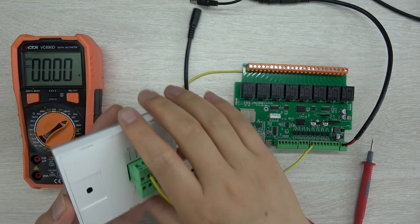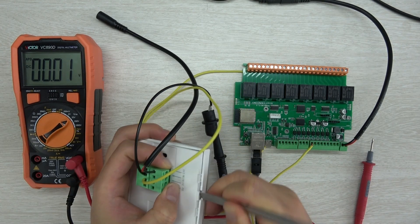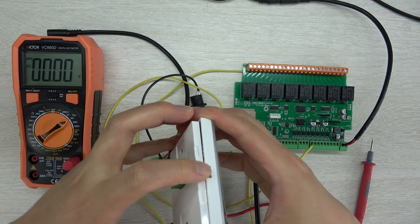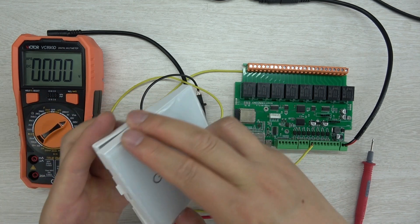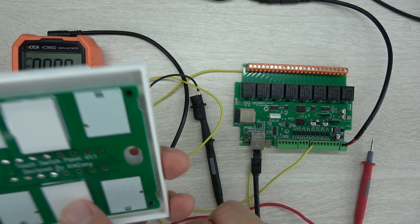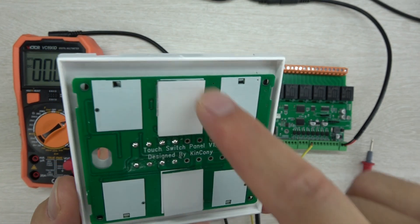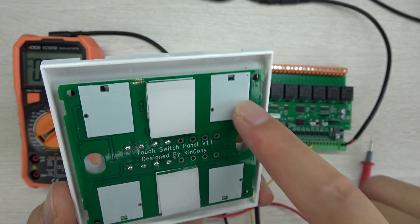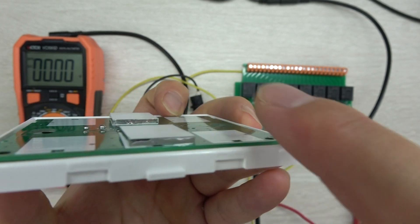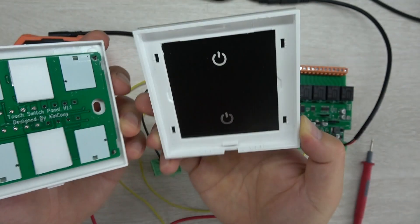Power off first, then open the front panel by removing the terminal and lifting the cover. You can see this is a glass panel with touch components underneath. For a two-gang switch, it uses two buttons on the right. For a six-gang version, there would be six touch components. You can see the touch component channels and the glass panel clearly.